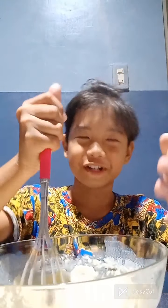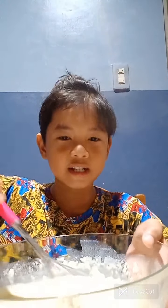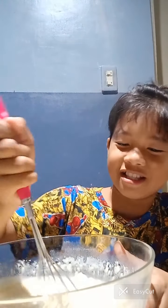I'll be right back because I will keep mixing this. Since we don't have an electric — I mean sorry guys, not electric pan. Electric mixer. This is gonna be done. Look, it's done.